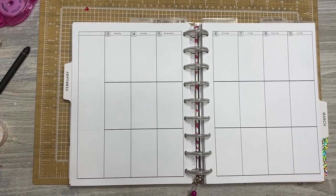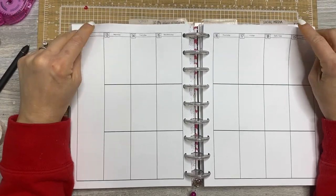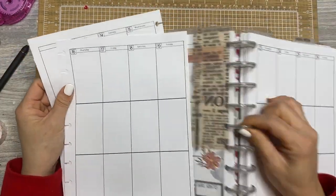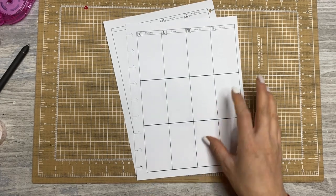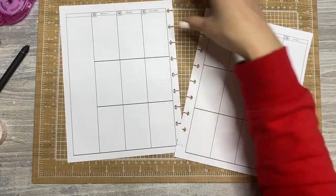Hey friends, thanks for hanging out with me today. I'm Jen with Chappie Plans and this is my family catch-all planner. It's a vertical layout. These inserts are from Casey, Pleasantly Planned, so you'll definitely need to check out her shop if you're interested in inserts and lots of planner stickers, including these ones that I'm about to use — though I'm not sure if they're still available, but hopefully they are because they're amazing.